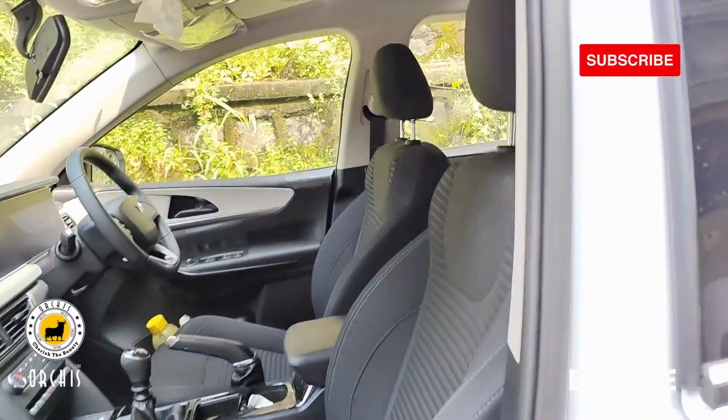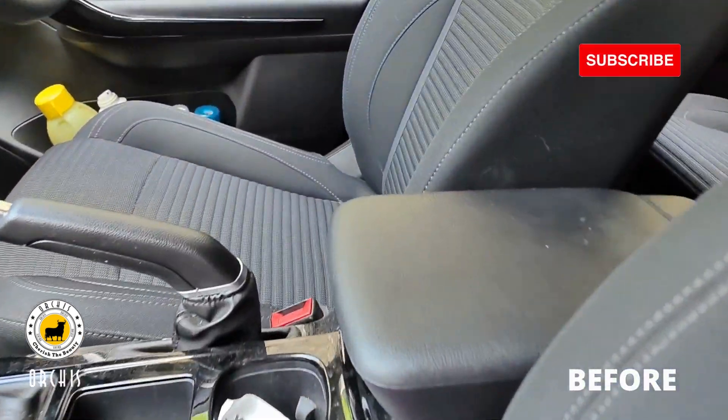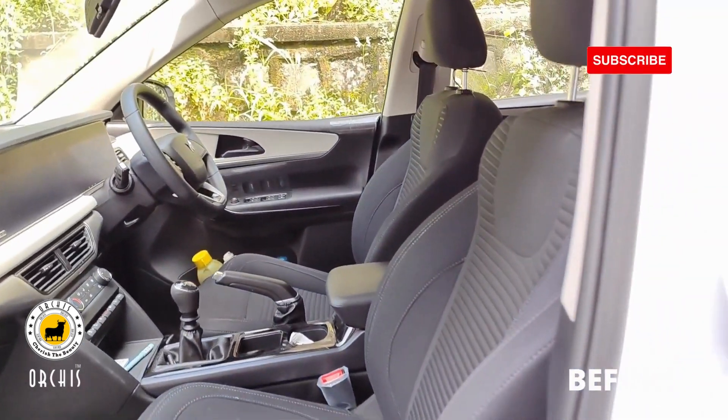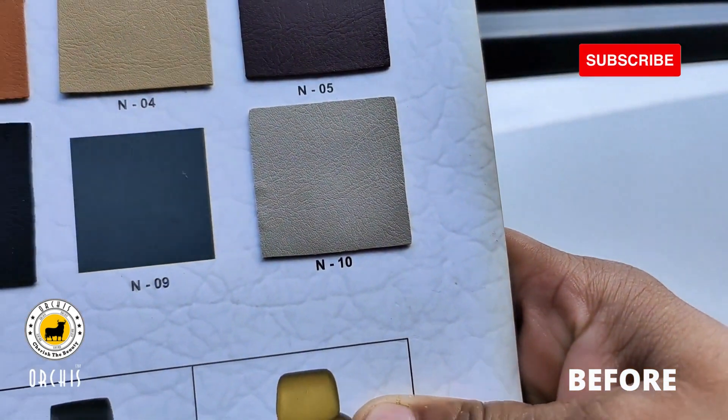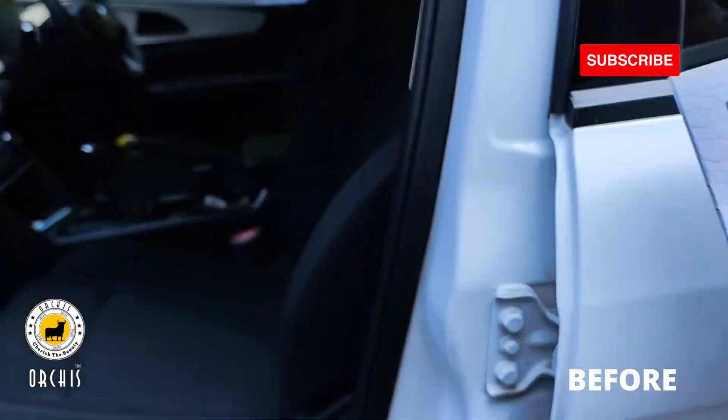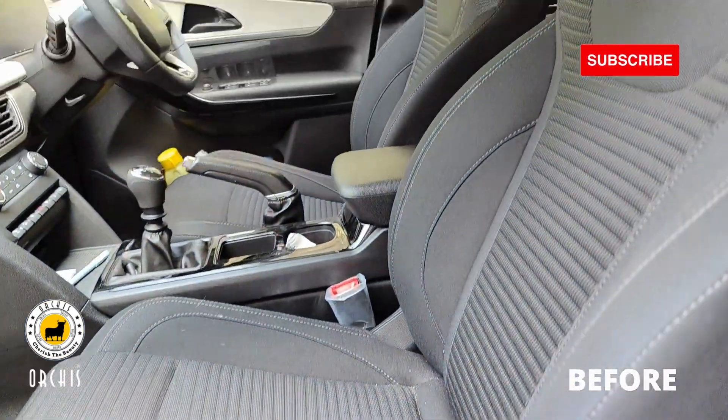In this car we have seat covers, front armrests, and steering wheel. We are taking the ice grey color for the seat covers — that is also the Poppy series. The stitching color is white. We use foam with 38mm density.